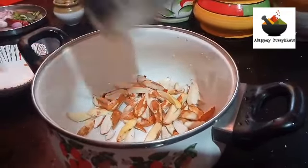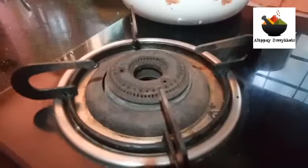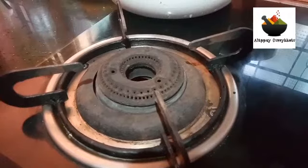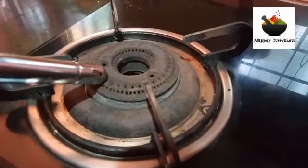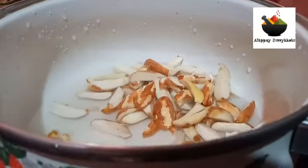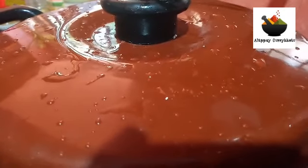I will add a pinch of oil and make it in the pan. Pour it into the pan.